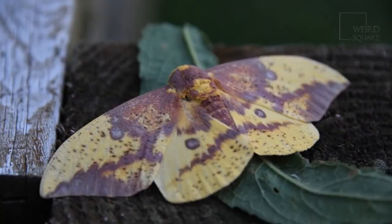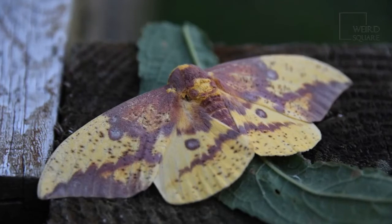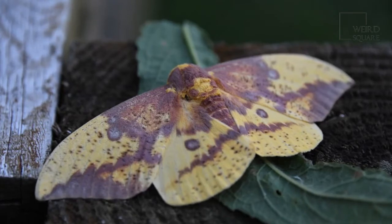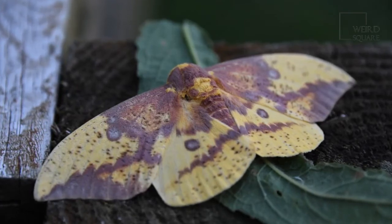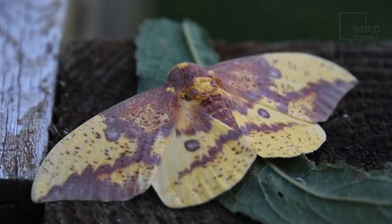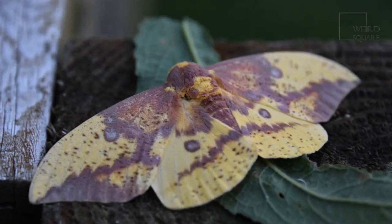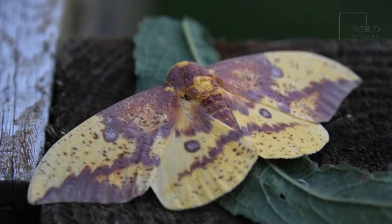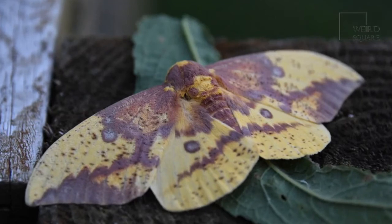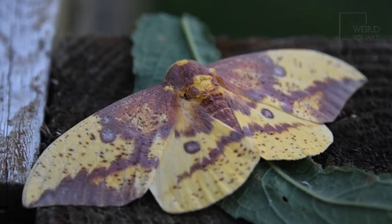The caterpillar that hatches out of the egg two weeks after it's laid is only about 0.39 to 0.59 inches in size. It is orange and has black bands and prominent black bristles. After the first molt, the caterpillar is black and its bristles are a bit more proportional to its body, and it is covered with tiny hairs. After the second molt, the bristles are even shorter, and there are spiracles along the segments of the body that get more noticeable as the caterpillar grows. With the third molt, the bristles are even smaller and the hairs are longer.